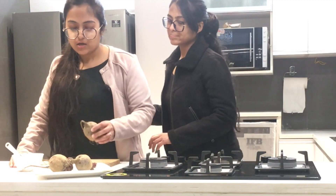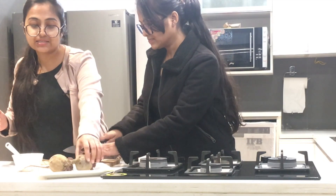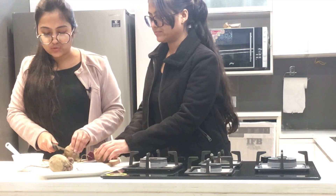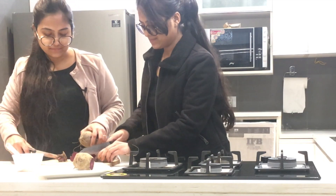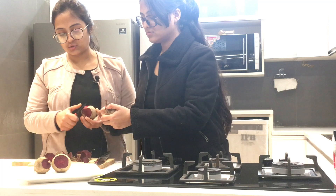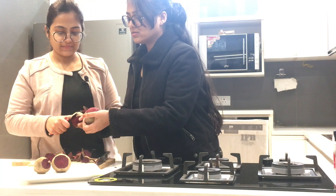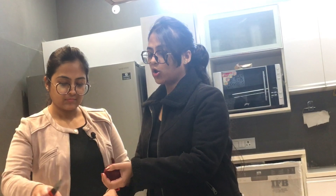First we chop the beetroot and cut it into slices. It has to be thoroughly washed first because it has a lot of mud on it. Now we'll peel the beetroots. Beetroot is very good for the skin!